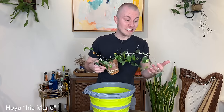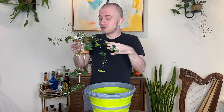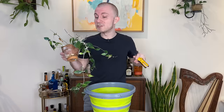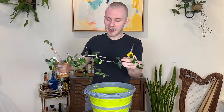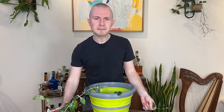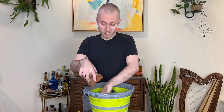This Hoya Iris Marie is riddled with mealybugs — I've never had a worse infestation in my entire life. It's such a shame because I really love this Hoya and I got it from one cutting and grew it out to six or seven cuttings. This is a huge mass of Hoya Iris Marie, but it is just so badly infested it's not worth fixing. I'm going to throw this whole thing out, but I will salvage one piece with some shears just because I'm really attached to this plant. If there's no roots and soil, I think this infestation is going to be a lot easier to control.